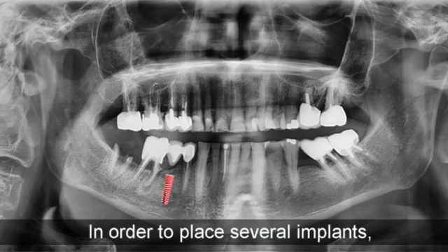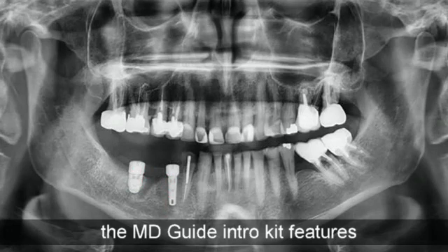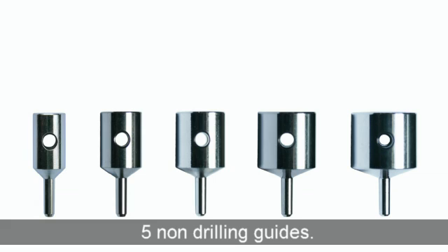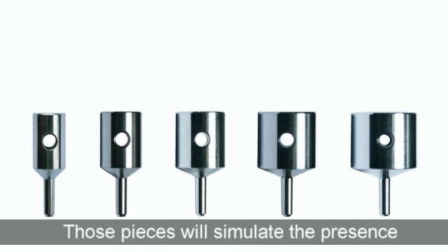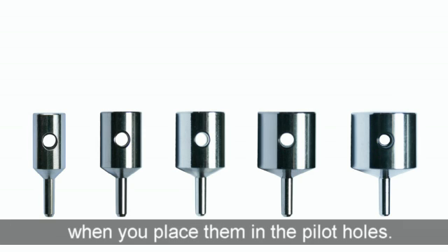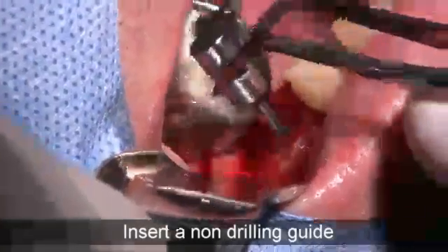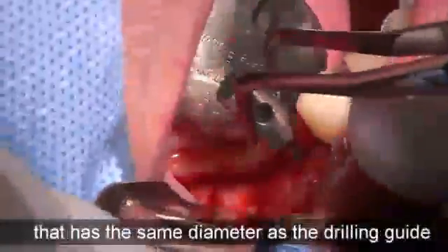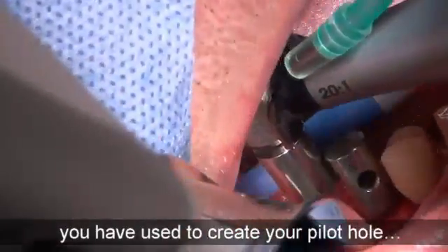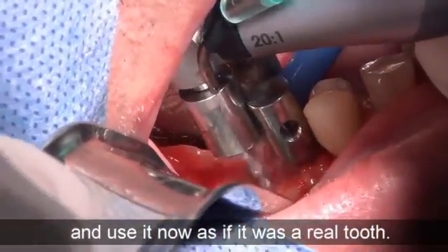In order to place several implants, the MD Guide intro kit features five non-drilling guides. Those pieces will simulate the presence of the future crown when you place them in the pilot holes. Insert a non-drilling guide that has the same diameter as the drilling guide you've used to create your pilot hole,